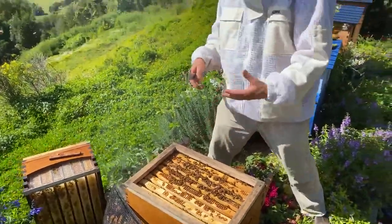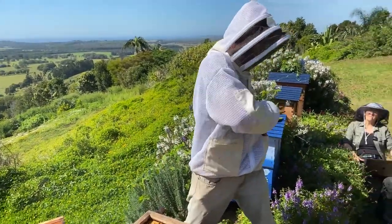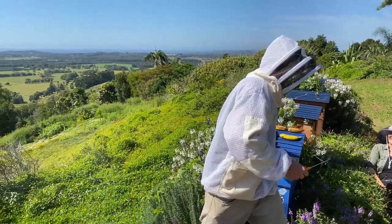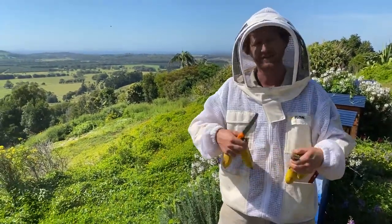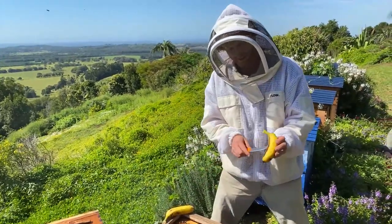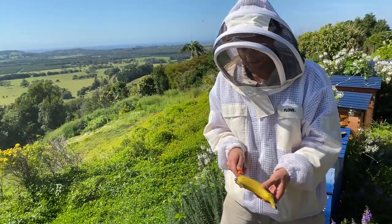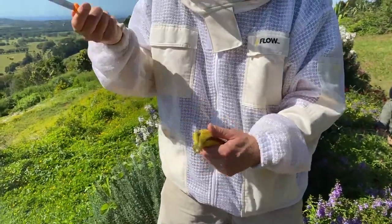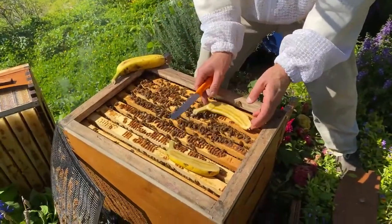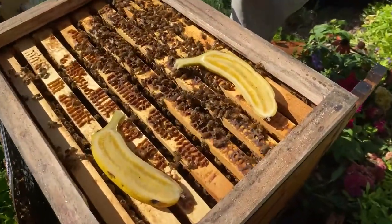The eke can also be useful as a shim if you need to put a feeder on top of the hive. Next we need a knife and our bananas. Just to be sure, we're going to use two types — we've got the Cavendish here and some lady finger bananas as well. What we're going to do is slice right down the center like this with our knife and lay them right on top of the frame. Let's observe what happens — see whether the bees are alarmed at all by this sudden introduction of banana into their hive.